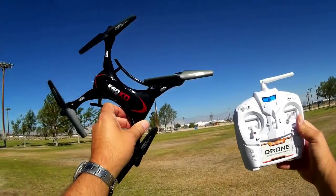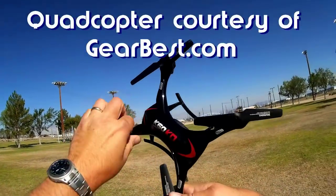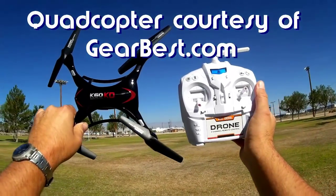Good morning, Quadcopter 101 here with another review of the Kaidang K60 KD quadcopter.